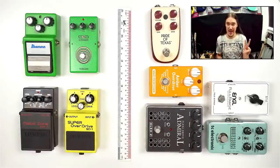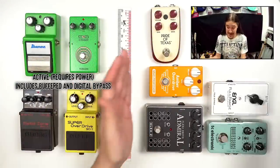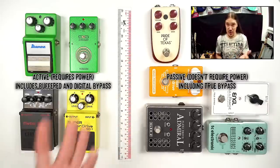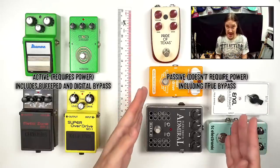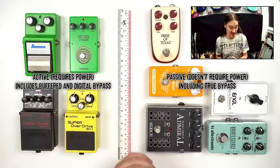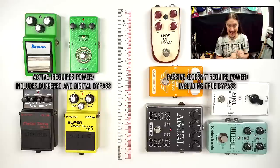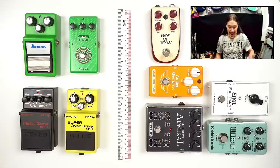Generally there are two types of bypass circuits: active bypass and the opposite of it, passive bypass. Whatever we call true bypass is actually the special case of the passive type. The opposite of true bypass is not going to be false bypass — it's going to be the active bypass. There are plenty of videos online which tell you why you would want to use true or active bypass in certain situations, but usually none of them explain how to figure out which kind of bypass your pedal has. So let's fill the gap.